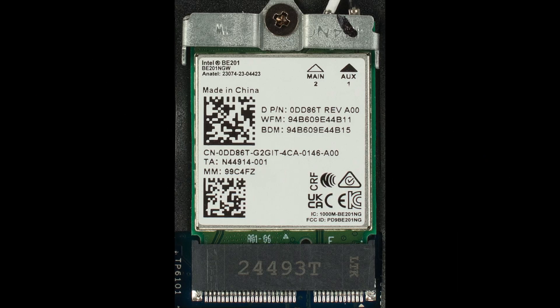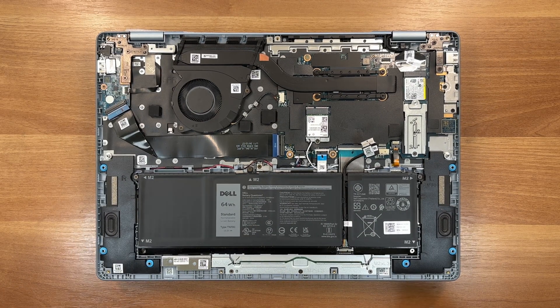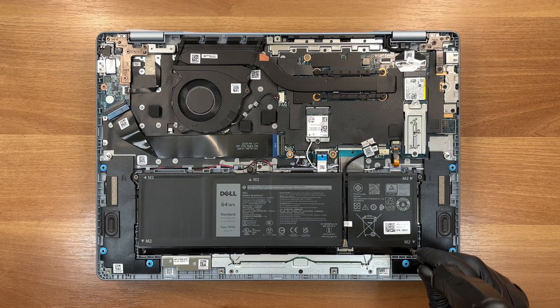There are two options for the Wi-Fi connection: Intel AX211, which is a Wi-Fi 6 module, or BE201, a Wi-Fi 7 module. Our unit got us the faster one, rated at up to 5760 megabits per second and with Bluetooth 5.4 connectivity.